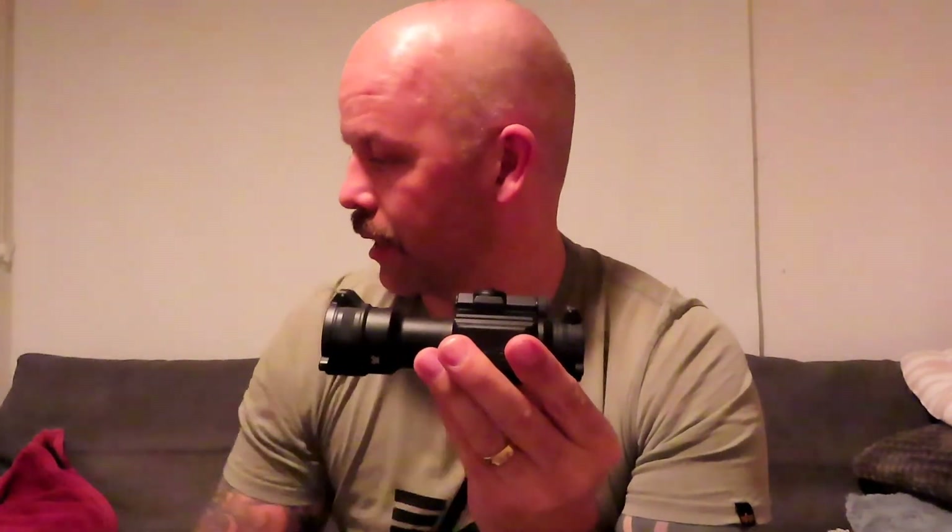So guys, Vortex Strike Fire 2 red dot — 200 euros, straight out of the box and it works fantastic. Now at least you know what you get if you buy one of these. I'm aware there are guys who have already unboxed and reviewed and used these for probably up to eight years, but I'm super excited.